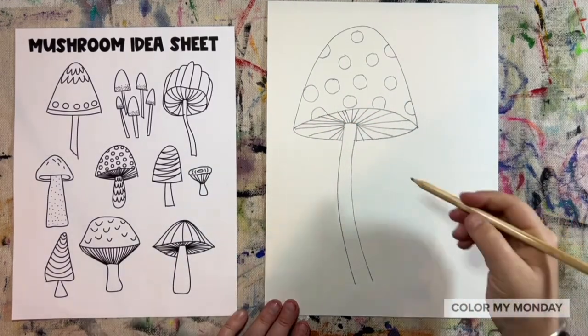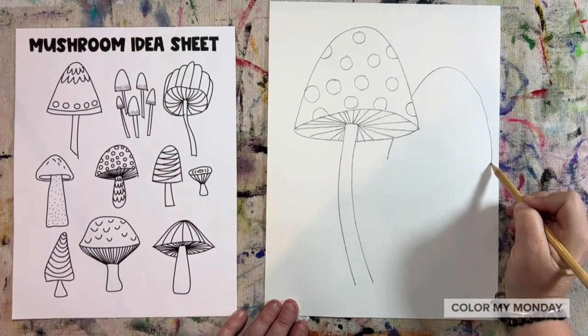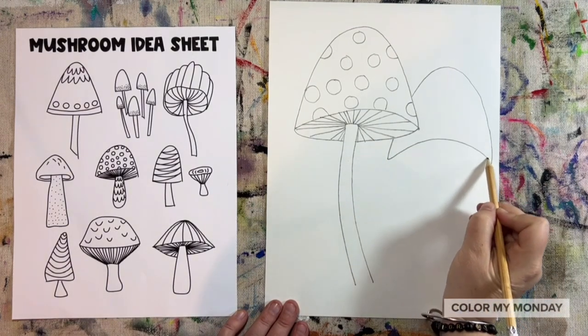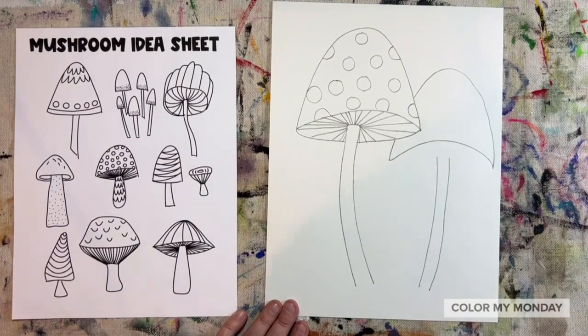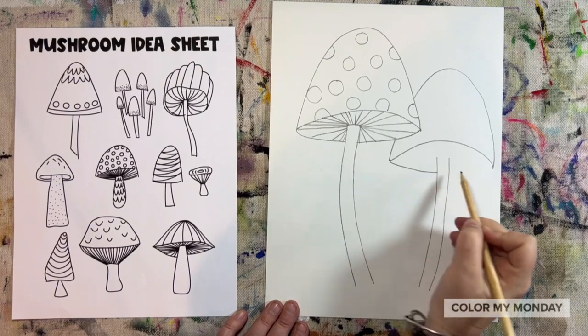Let's draw another large mushroom to the side of our first one, starting with that curved line. Another slight curve at the bottom. Two lines for the stem, and another curved line going behind the stem.